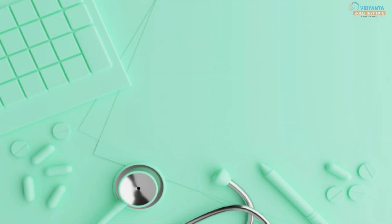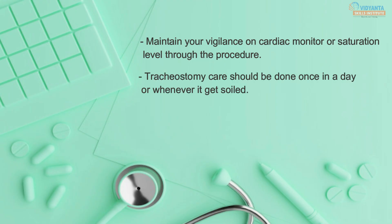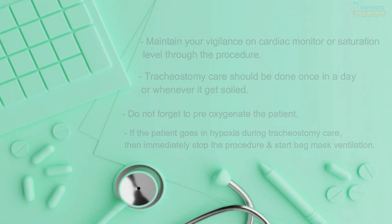Key points to remember: Maintain vigilance on the cardiac monitor or saturation level throughout the procedure. Tracheostomy care should be done once a day or whenever it gets soiled. Do not forget to pre-oxygenate the patient. If the patient goes into hypoxia during tracheostomy care, immediately stop the procedure and start bag mask ventilation.